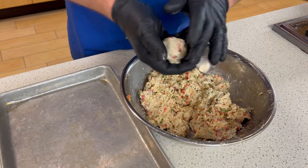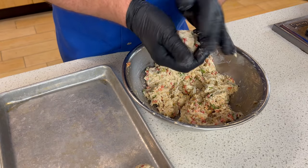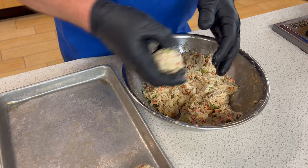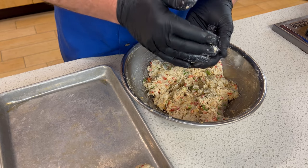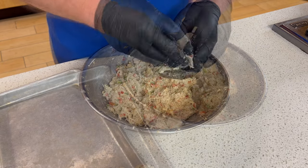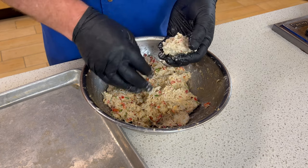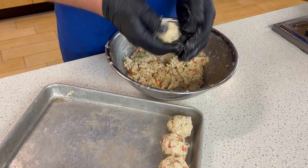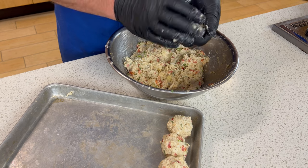I formed up one already. I'm going to finish forming these up. I want these to be about two bites for a guy, maybe three for a lady. And by the way, if you want these a little drier, add some more of the cracker crumbs or breadcrumbs — that is totally up to you. I'm not going to keep you here while I do all of these; you get the general idea. This is what they're starting to look like. When I bring you back, we'll be set up and ready to fry.